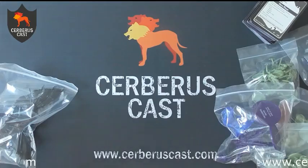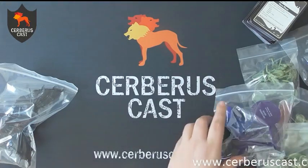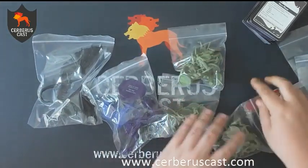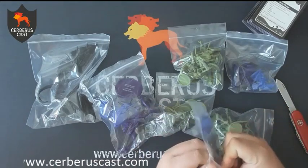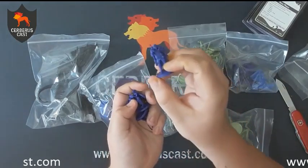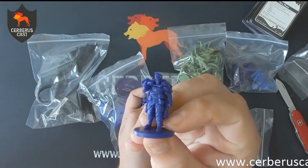Moving on from the cards, we've then got all these bags full of miniatures. You also get a single D20 in the set. The last time we opened a box the first roll we got was a one. Rolling now — eleven. Better than a one.